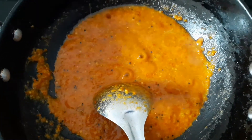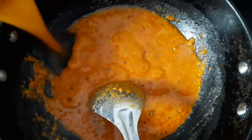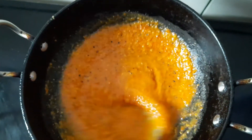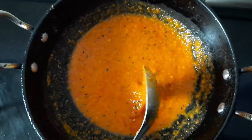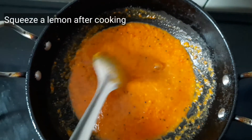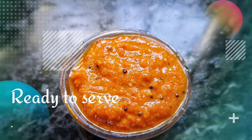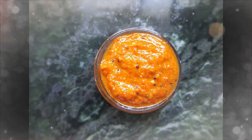Thecha is a famous kind of chutney in Maharashtra. People like to eat it with bhakri such as jowar and bajri bhakri, along with vegetables. Your thecha is almost ready. You can squeeze lemon for a tangy flavor. You can refrigerate the thecha and consume it within 10-12 days.